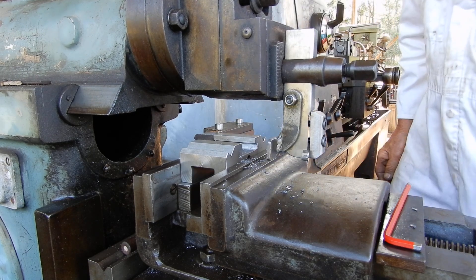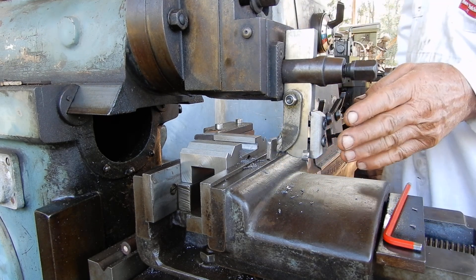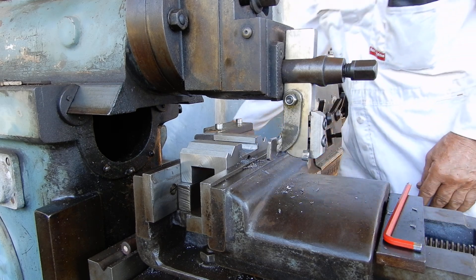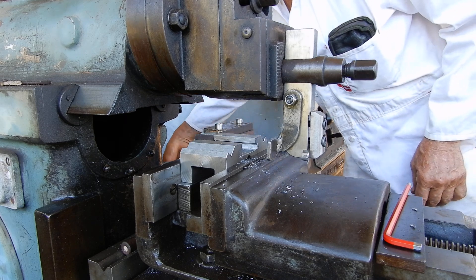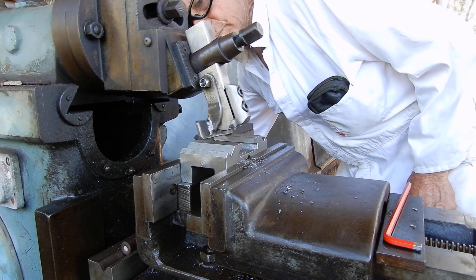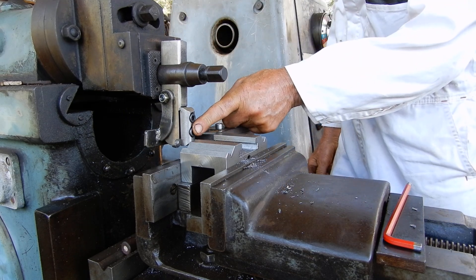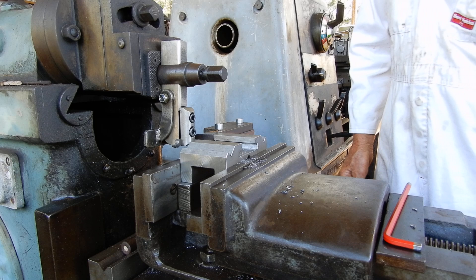When you set this up you've got to give yourself plenty of travel. You've got to give yourself enough room for this to drop back at this end, and at the other end you've got to give yourself enough room for it to drop down there. Now I'll show you this in action.